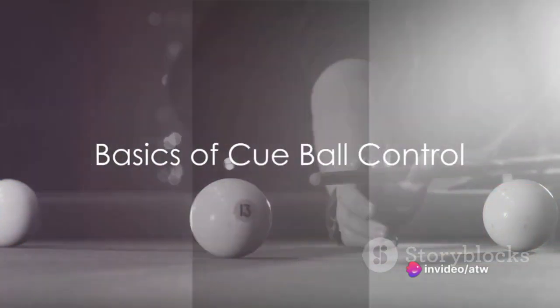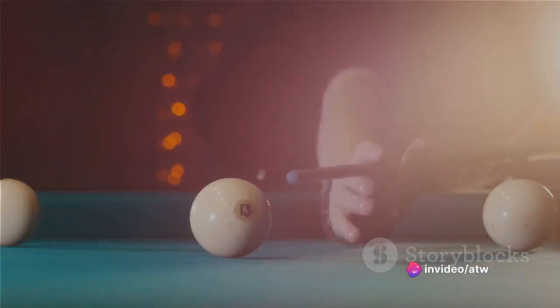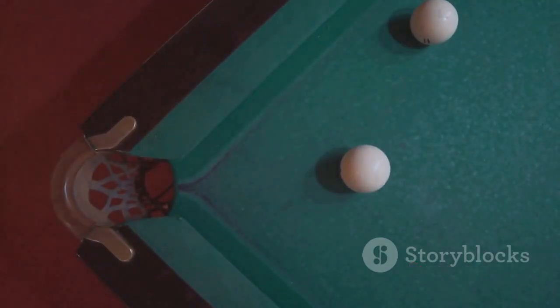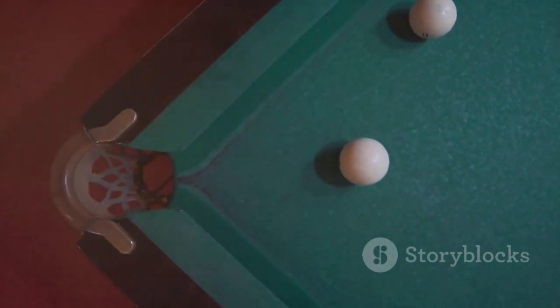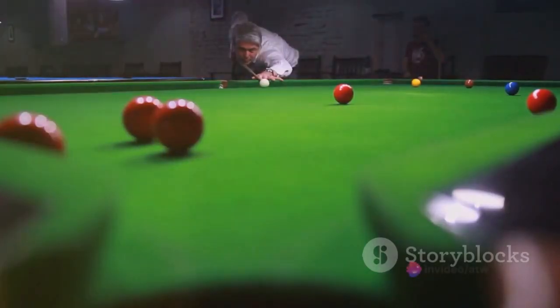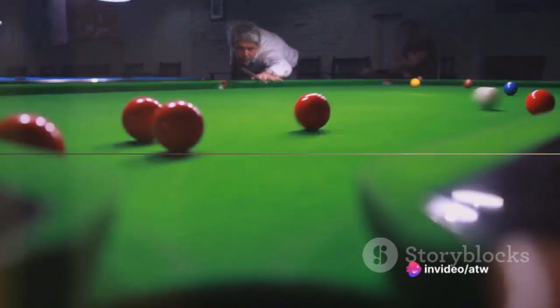First off, it's crucial to understand the basics of cue ball control. It's all about the spin. The spin you put on the cue ball influences its direction after it hits the target ball. There are three types of spin: top spin, back spin, and side spin.